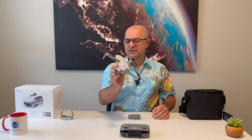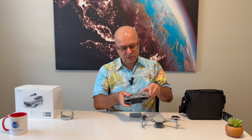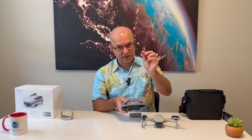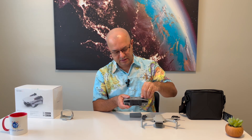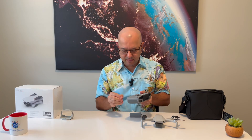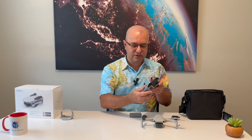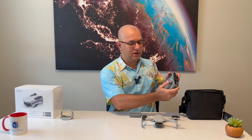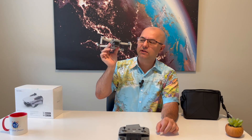Here it is — the DJI Mini 4K drone. Looking forward to flying it. It looks like you need to do a little bit of assembling to attach the arms — very minor assembling. These are the controls: this is how you control the drone — up, down, left, right. Should be very simple.